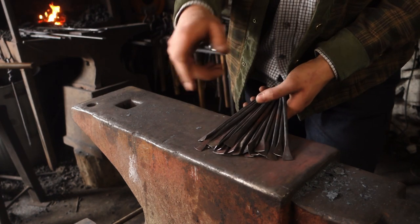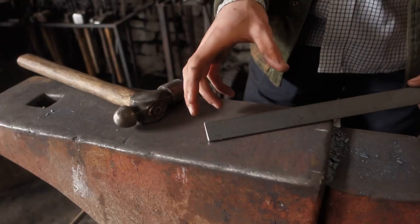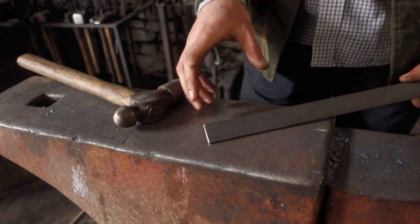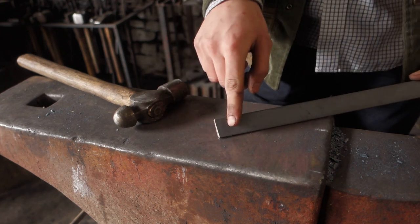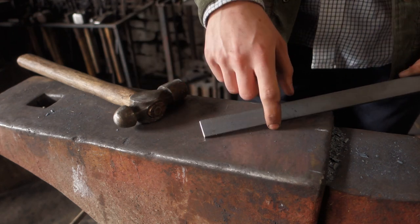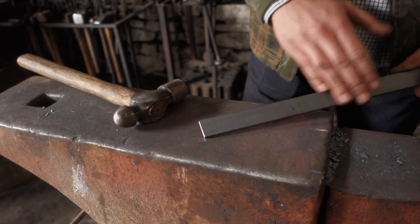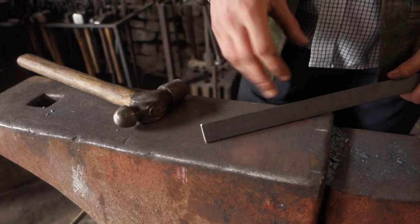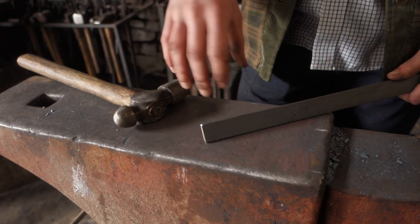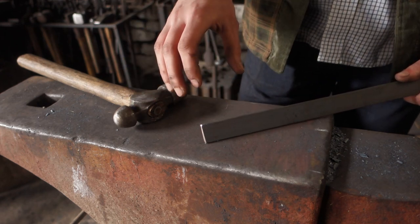The rudder also has a nice simple shape and shouldn't take me too long to forge out. I'll put in an isolation down to a round taper, and it does want a bit of a bevel on both sides. Then I'll cut it off from the bar. It does want to be riveted onto the ship as well, but I think I'll leave that until I've got the shields and everything ready and do all the assembly together once I've got all the parts.